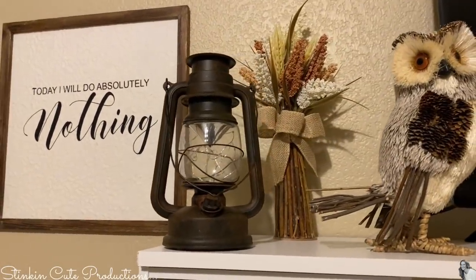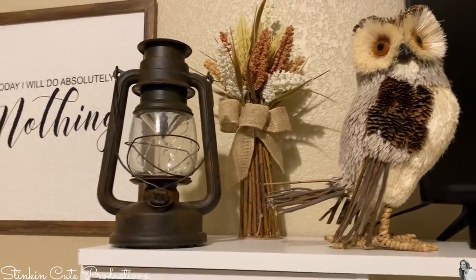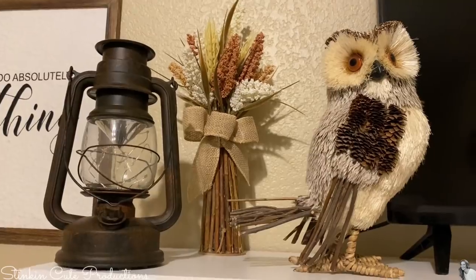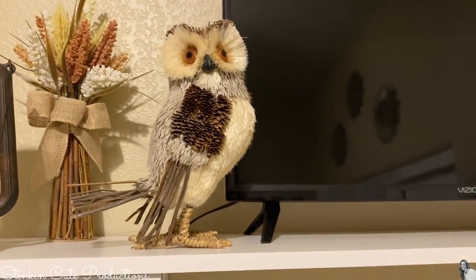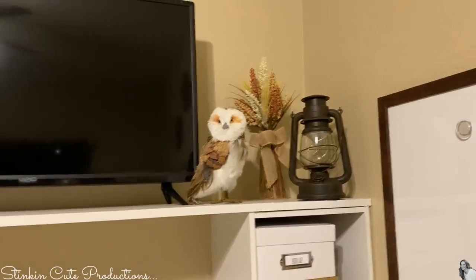These lanterns — I've got a couple of them. I got these at Walmart for $9.98 around Christmas time in the garden section. I've had these for a while — I got them like three or four Christmases ago. My dried flowers are from Hobby Lobby. My owl is from Michael's around Thanksgiving time, and I have two of those. I just kind of did the top shelf there matching.